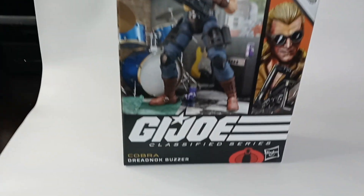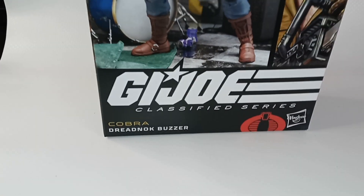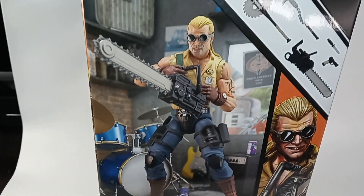This is the G.I. Joe Classified Series Cobra Dreadnok Buzzer from the Classified line — the 6-inch figures.